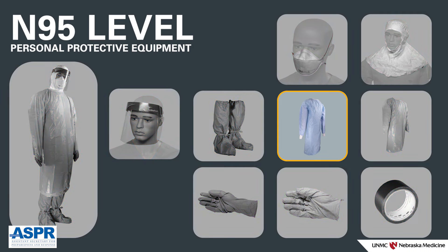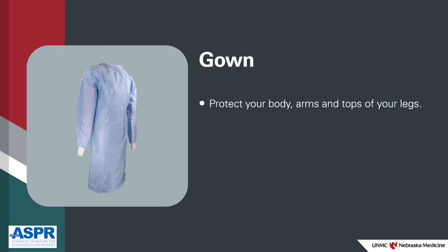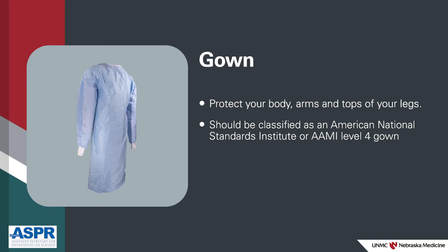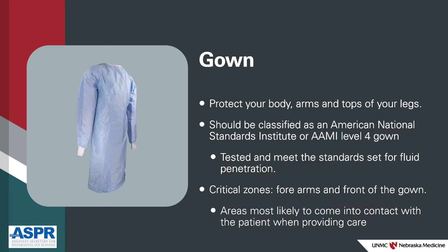Gown — the gown is worn to protect your body, arms, and the tops of your legs. It should be classified as an American National Standards Institute, or AAMI, Level 4 gown. This means the material and critical zones of the gown have been tested and meet the standard set for fluid penetration. The critical zones are the forearms and front of the gown, as these areas are most likely to come into contact with the patient when providing care.